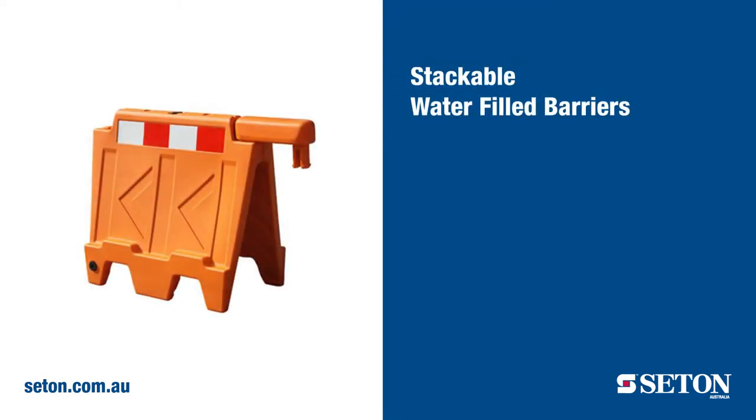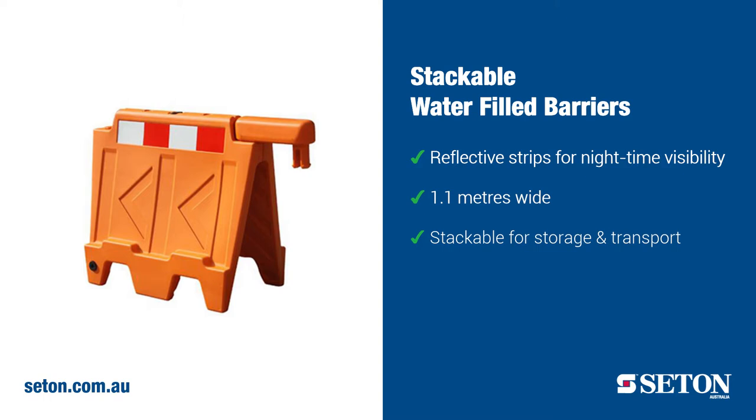Our stackable water-filled barrier range is designed with reflective strips for night-time visibility and measures 1.1 metres wide. These barriers can be stacked on top of each other for a convenient storage and transport solution.